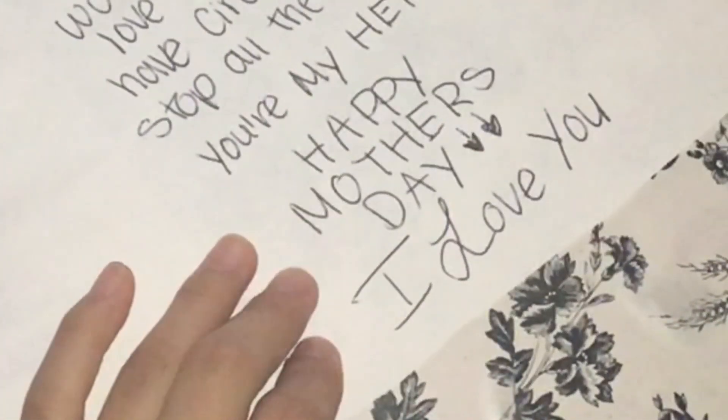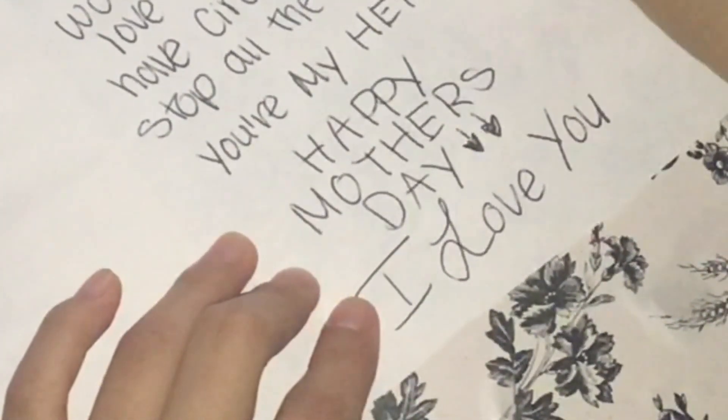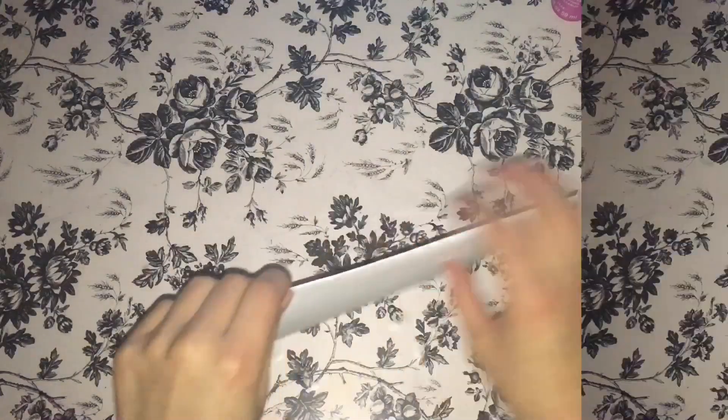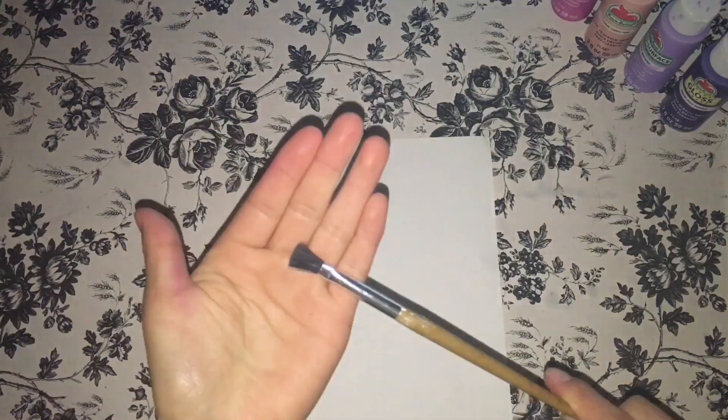To start making our easy and cute DIY Mother's Day cards, you will need at least two sheets of construction paper or white paper. Take your first paper and fold it as a card and crease it really well. Then you will need to take your paintbrush, a little plate, and at least four colors and start assembling the paint into the plate.